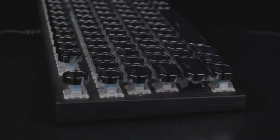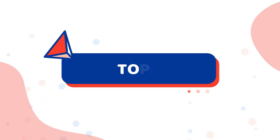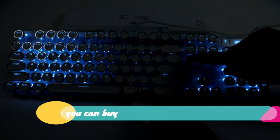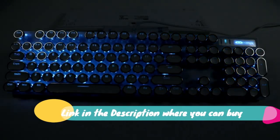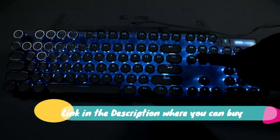What system does it match? The plug of our retro gaming keyboard — this wired mechanical keyboard adapts to Windows 2000, 7, 8, 10, XP, Vista, Linux, Mac, etc.